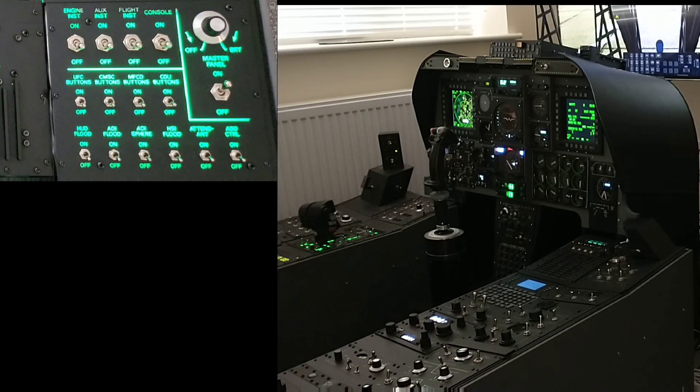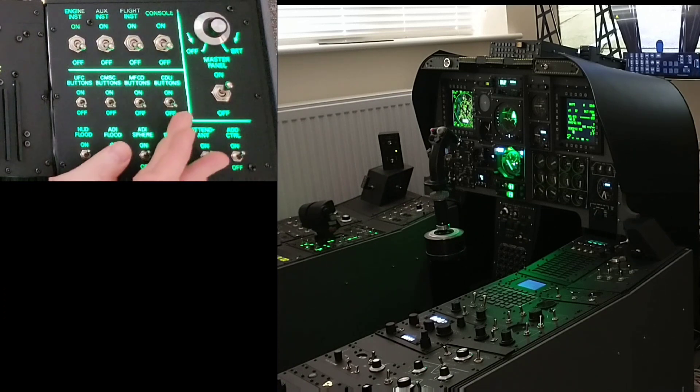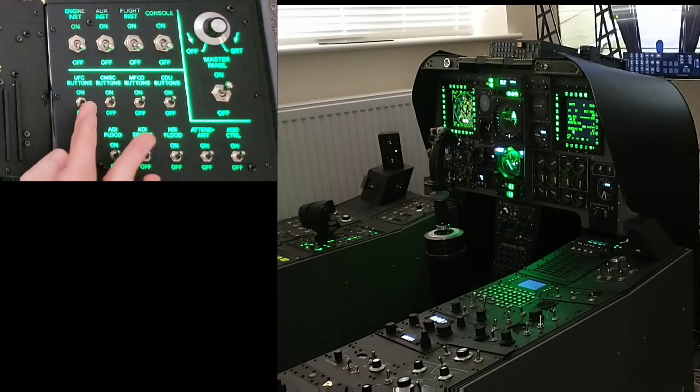I didn't want power continuously fed to the dimming units when they're not in use. So one function of this master control panel is to act as a kill switch. It also allows me to isolate and control individual functions, such as controls within the simulation like the attendant panel.